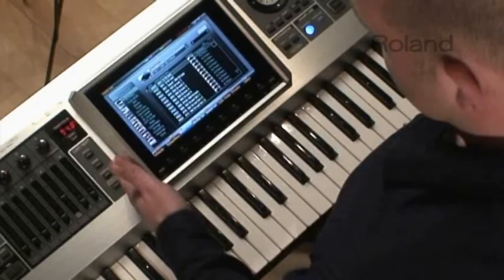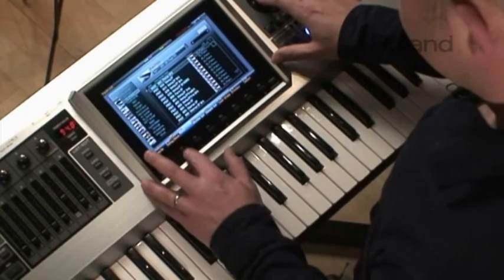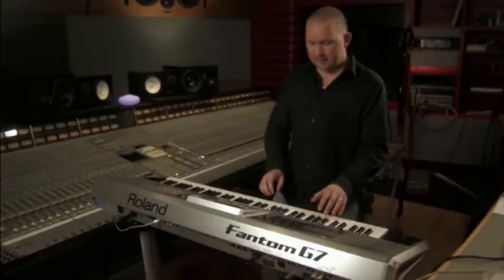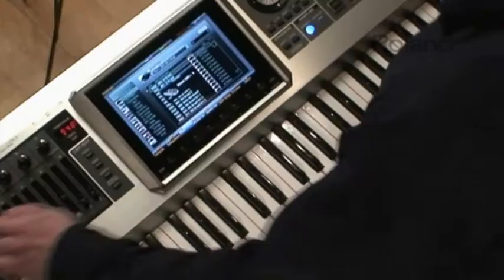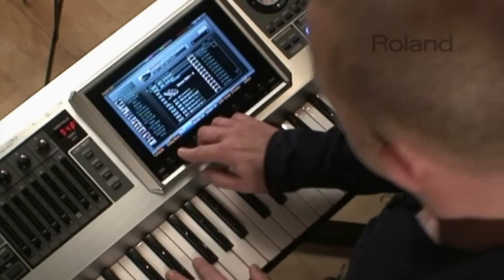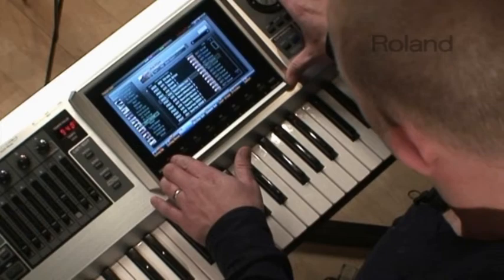With patch selection you still have the idea of the categories at the left and the actual sounds at the right. So for example you've got your grand pianos here and it moves down to keyboards. Moving down the categories, you can see that all the different sounds become available — there are thousands here. Going back up to the distorted guitars, there's my particular favorite.